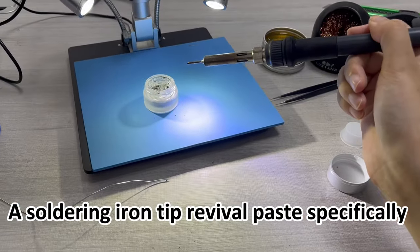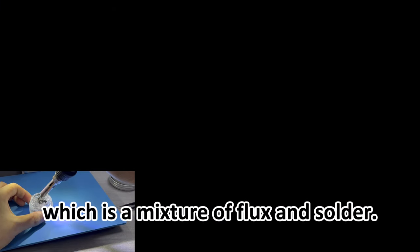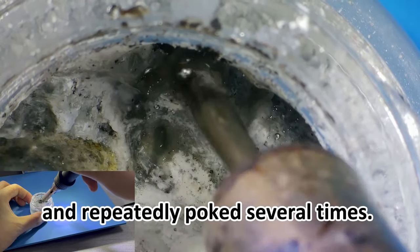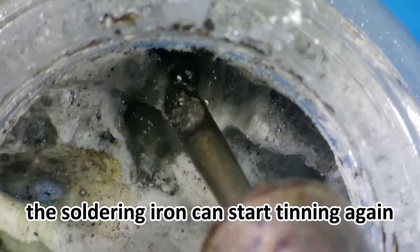A soldering iron tip revival paste specifically designed for this situation has also been developed on the market, which is a mixture of flux and solder. The soldering iron tip is inserted into the paste and repeatedly poked several times. After a period of time, the soldering iron can start tinning again.